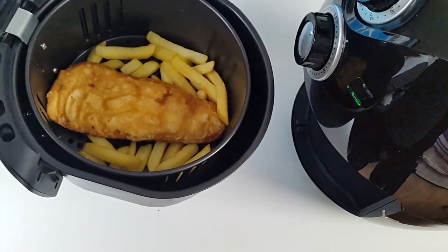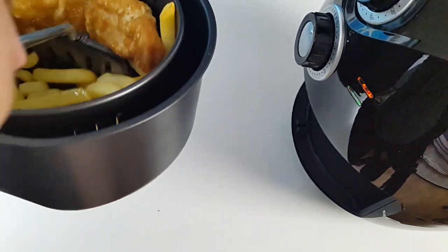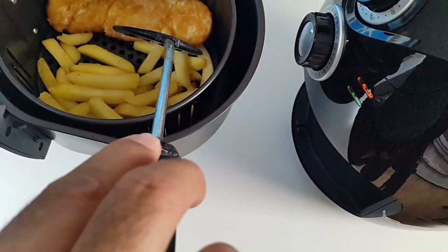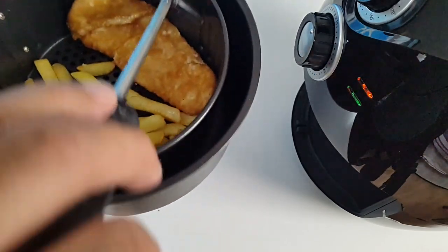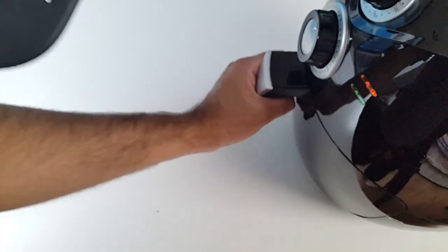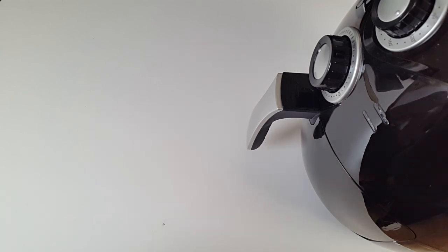I was worried I was going to break the fish flipping it, but I got away with it. 10 minutes left — we'll let it finish.